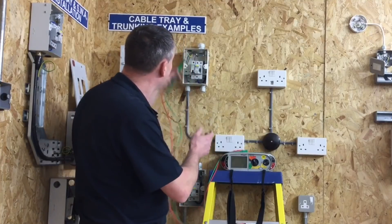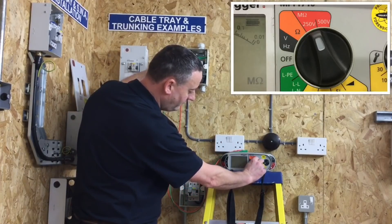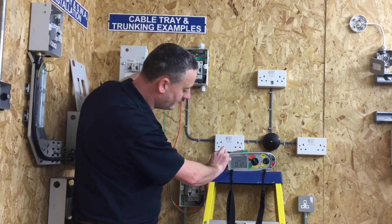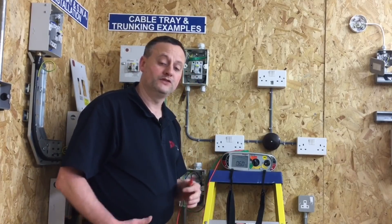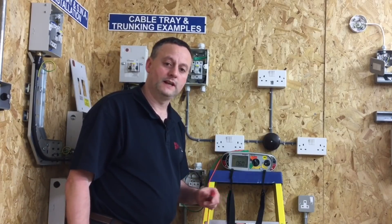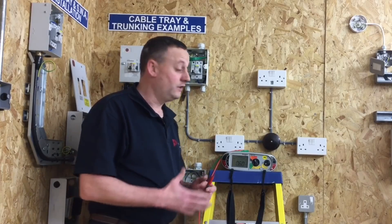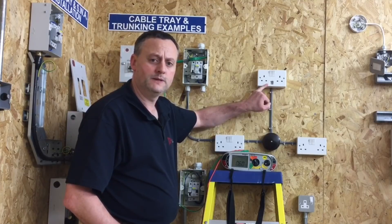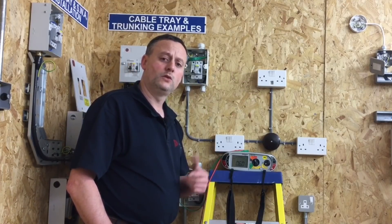Insulation resistance should be done at 250 volts where we're unsure of equipment in circuit. Testing between the neutral bar and the top of the breaker, I set my instrument to 250 volts and carry out the insulation resistance test. We can see once again we have picked up the permanently connected electronic components, and our reading is less than one mega ohm. What we have proved, however, is that there isn't a dead short — so when energized it would trip the overcurrent protection, but something is in circuit.